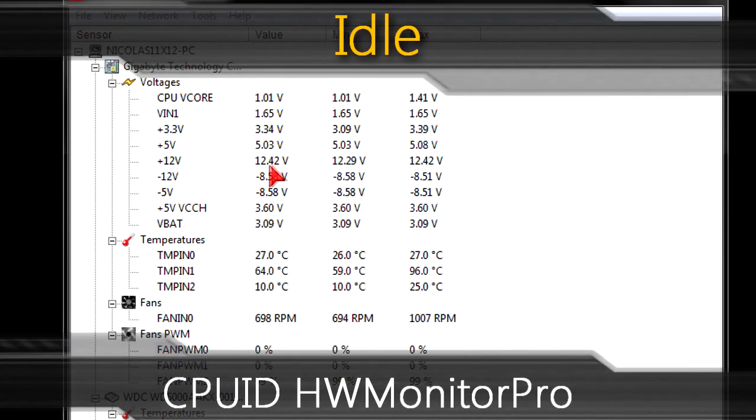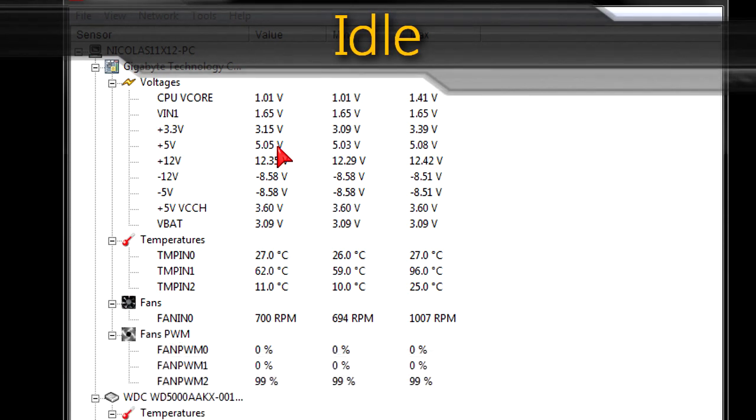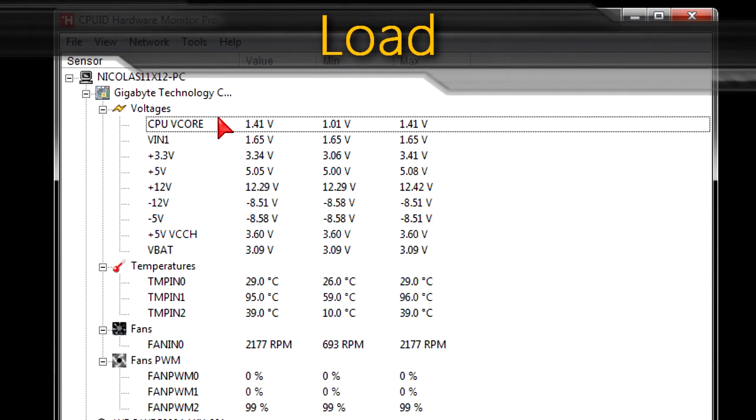Time for benchmarks. In CPUID Hardware Monitor Pro I got some decent results for the rails on idle. The less and lower the fluctuations, the better the power supply. Not bad actually — even on load it's barely fluctuating. Good results and the voltages are set correctly as well.